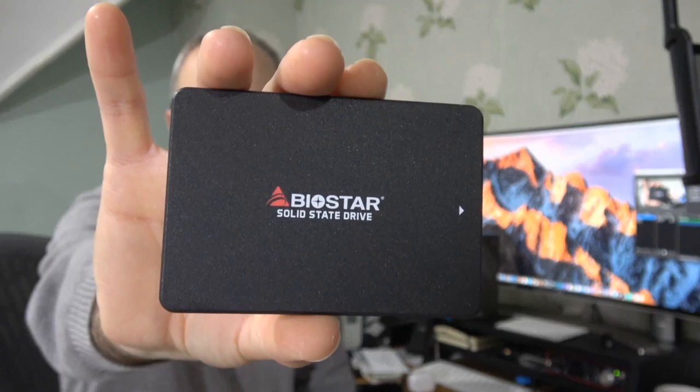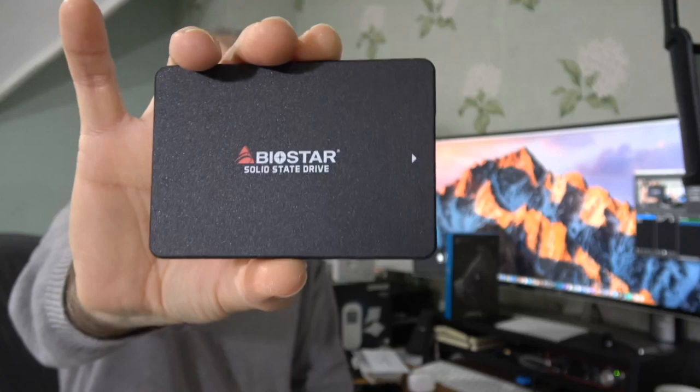The only shame is it's 256 gigabytes — great for a boot drive, but I wish I had a one or two terabyte version for secondary storage. That said, the installation was fine, the performance has been fine, and of course there are no moving parts so it runs silently. If you're in the market for an SSD for a boot drive, these are very affordable. This is the Biostar S120 — the 256 gigabyte is the sweet spot in this range and I can highly recommend it.